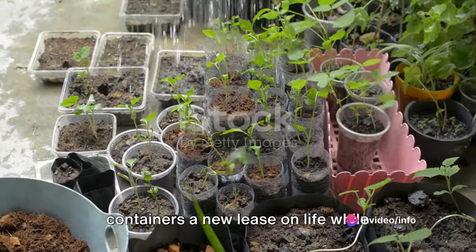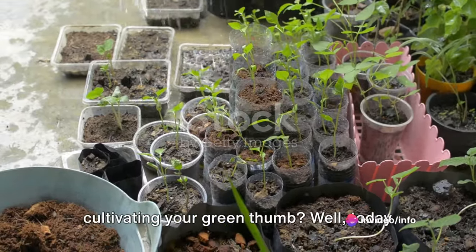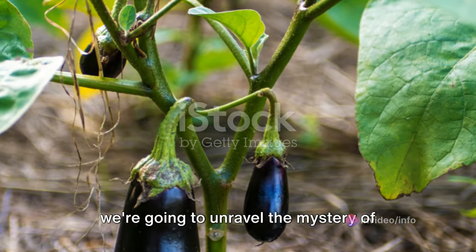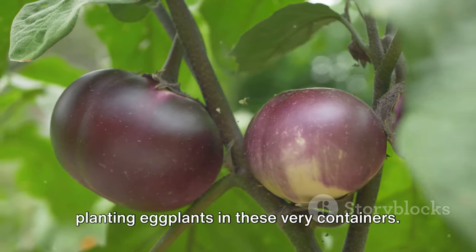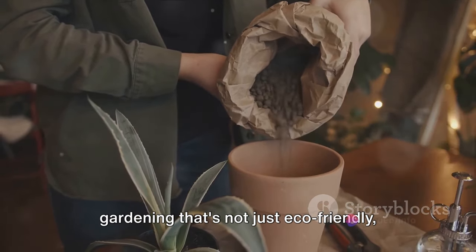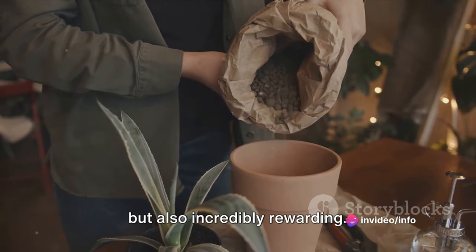Ever wondered how to give old plastic containers a new lease on life while cultivating your green thumb? Today we're going to unravel the mystery of planting eggplants in these very containers — a delightful mix of recycling and gardening that's not just eco-friendly but also incredibly rewarding.